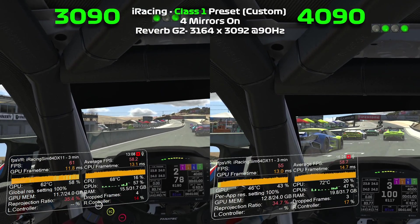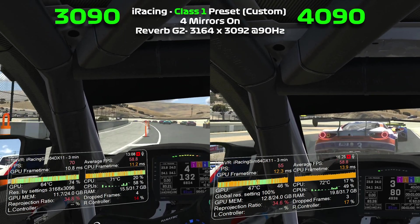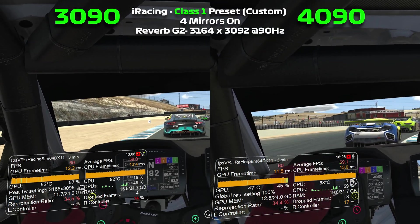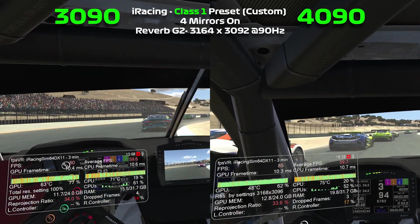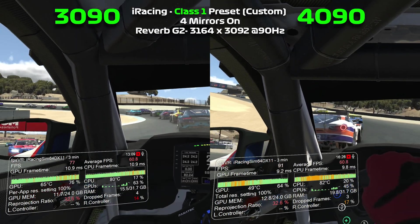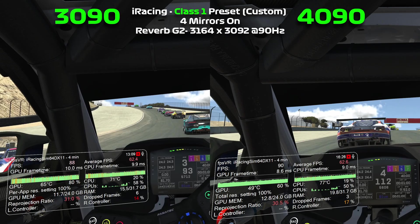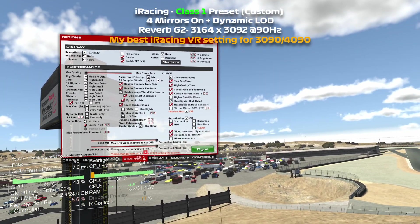Green flag, green flag. Green flag, green flag. Green flag, green flag. Green.